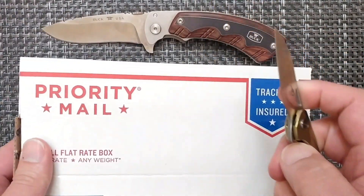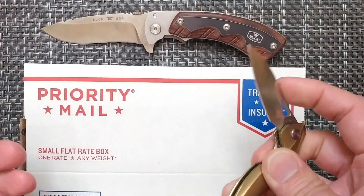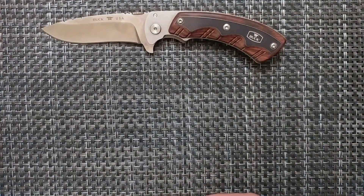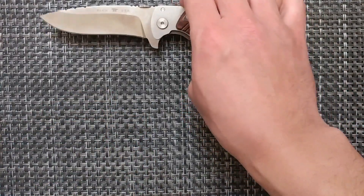For that type of task — like cutting a package — this small knife is really sufficient. Then you go into different methods as far as what else you're going to use the knife for.